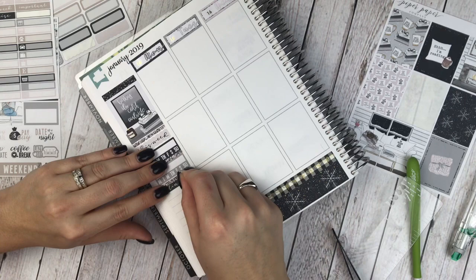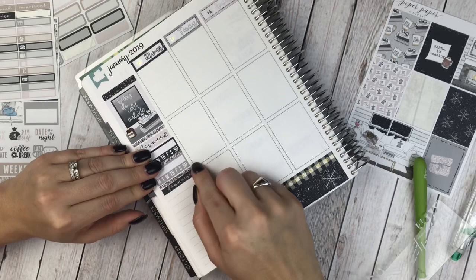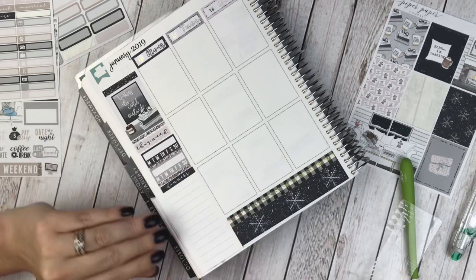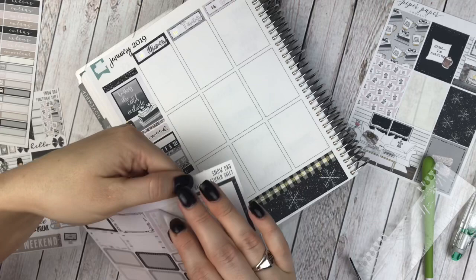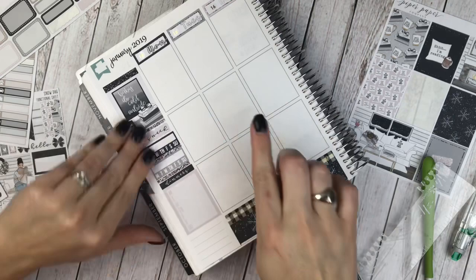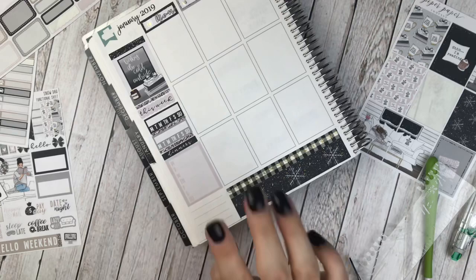That is for dinners. Apparently this glitter strip was very crooked, so I fixed it. The weekly tracker goes right here — you can see those lines through, but I don't really mind because I'm going to be writing in them and they line up perfectly.